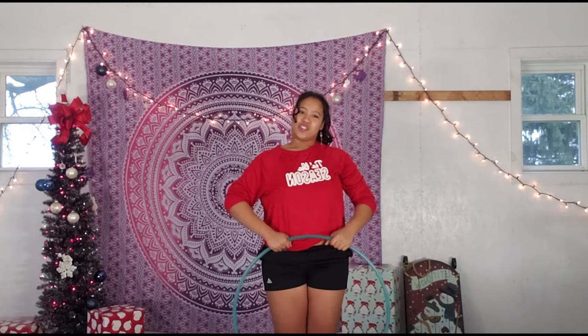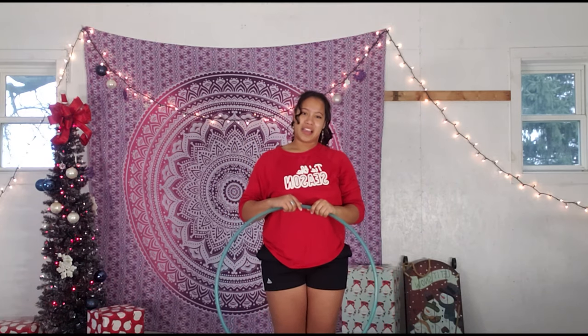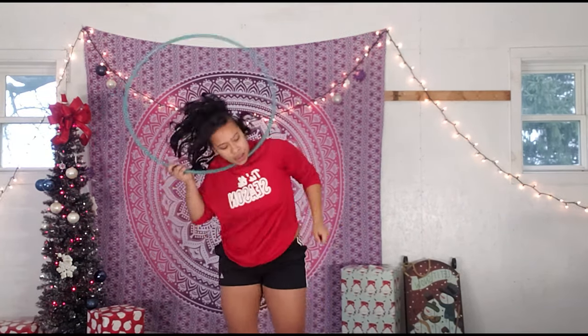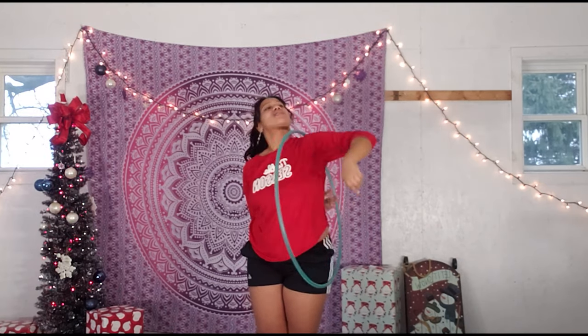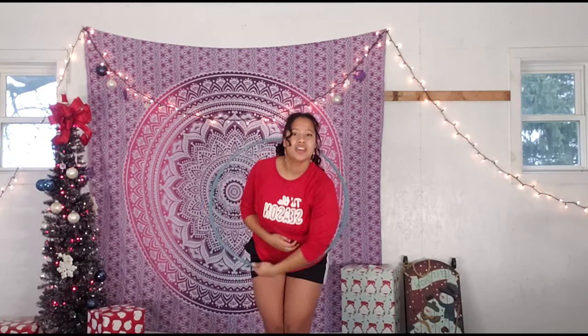Let's go over this trick two times together and then jump right into the recording of the next trick. Fold, escalator, catch, put it on your shoulder, lean, neck hooping, catch, leg, leg, up to your face. Last time: fold, catch, push the hoop out and onto your shoulder, lean and push, catch, right, left, isolate up.